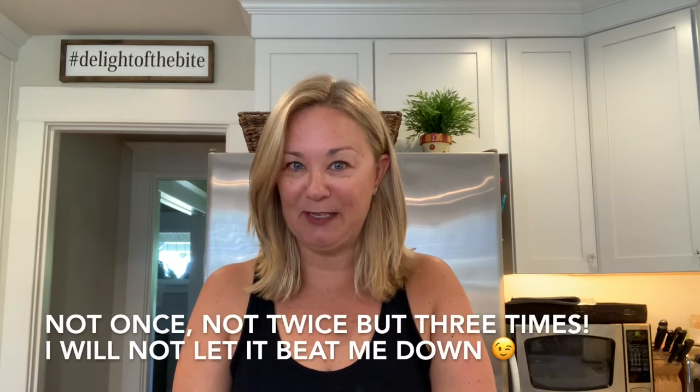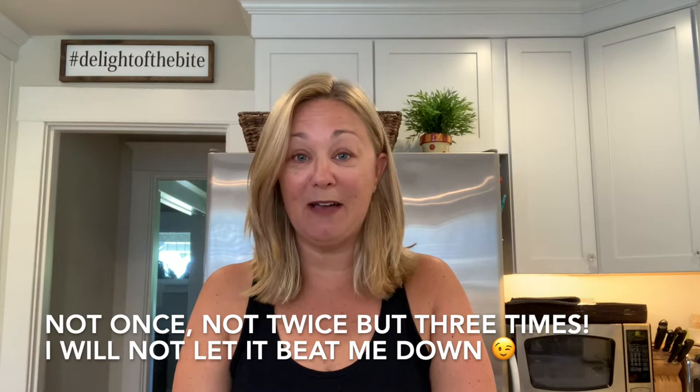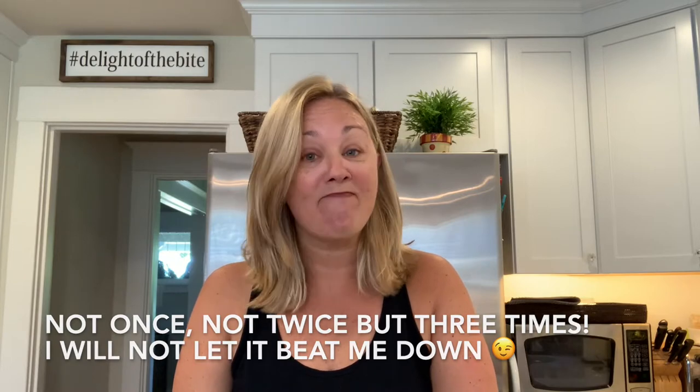Hey friends! You know that phrase, third time's the charm? This is the third time I'm attempting this recipe. It was just not my day yesterday — I had a day, so I'm not even showered today, I have no makeup on. I put the lipstick on because I have like no color lips. I'm just going for it again because try, try again. Even people who know how to cook a little bit like me can just have bad days in the kitchen.